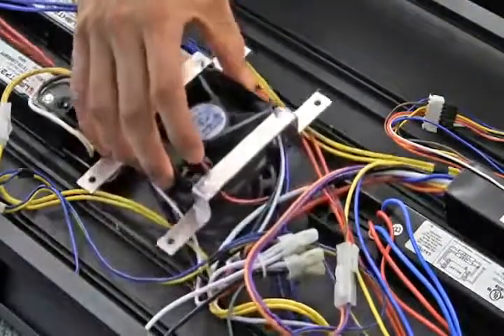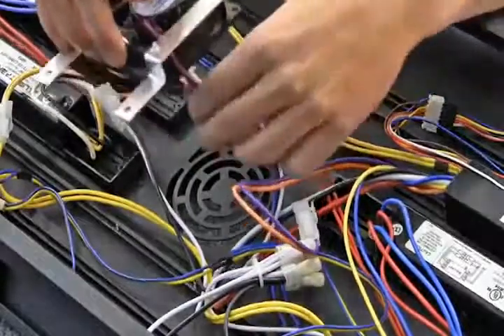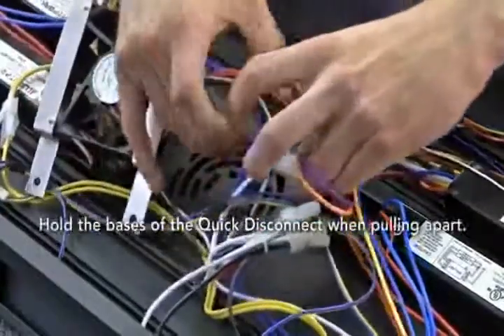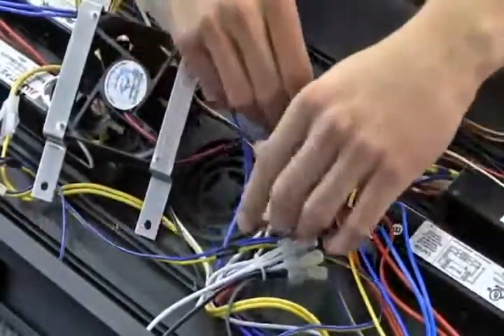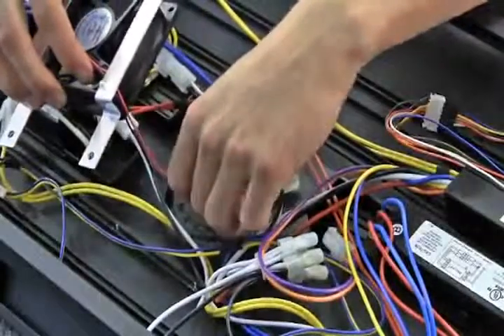You can now trace the red and black wire coming off the fan to its quick connection. Remove the male quick connection by pushing on the plastic clip and pulling the wire. In some cases, a wire tie or wire loop may be securing the red and black fan wire with the other wires in the fixture. If this is the case, remove the wire tie.